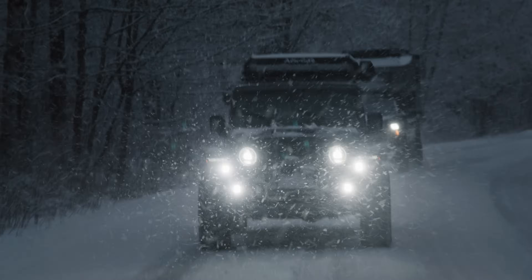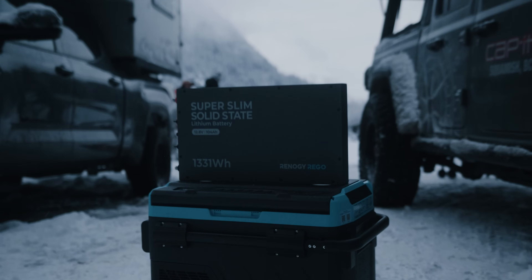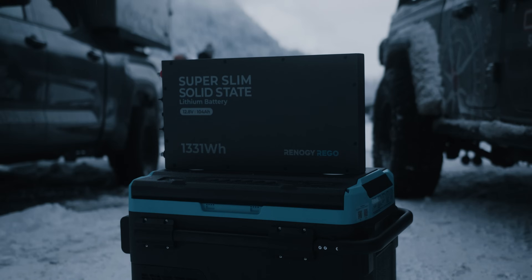Slim design. Solid power. Limitless adventures. The all-new Renault G Rigo Super Slim Solid State Battery is here.